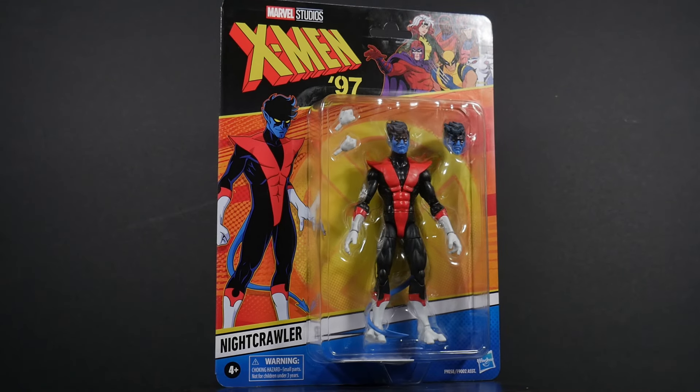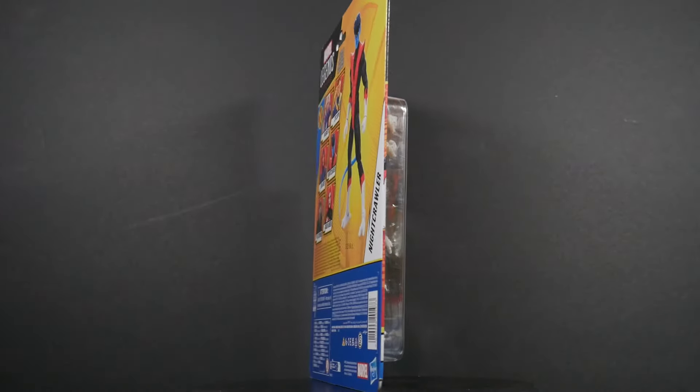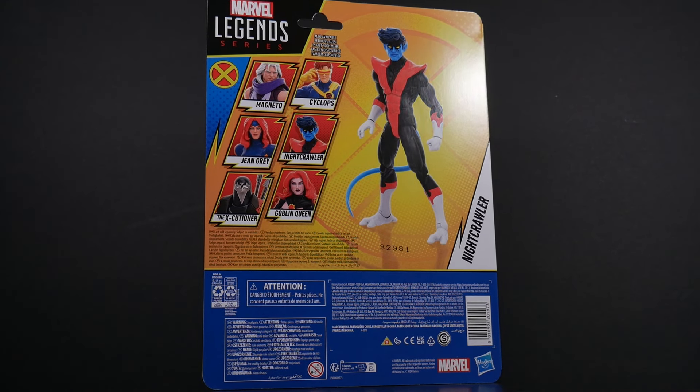Marvel Legends, Marvel Animation, Disney Plus. Season 1 of X-Men 97, reintroducing Kurt Wagner, aka Nightcrawler. What role will he play?